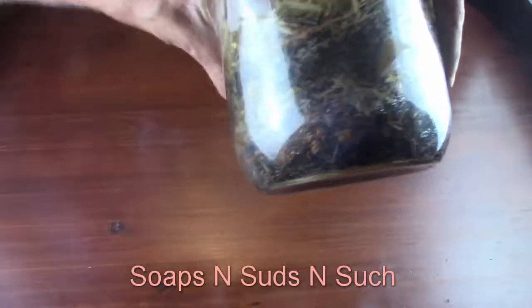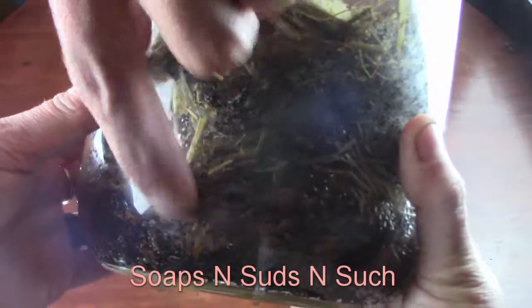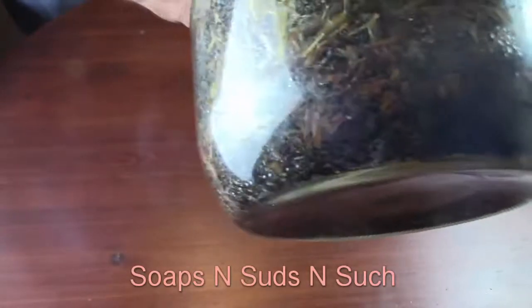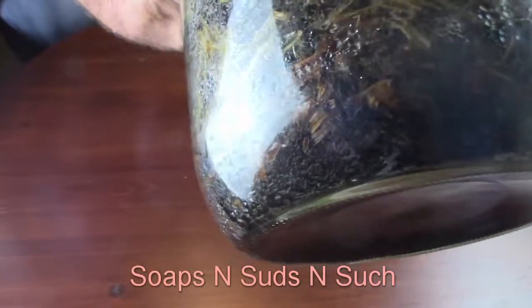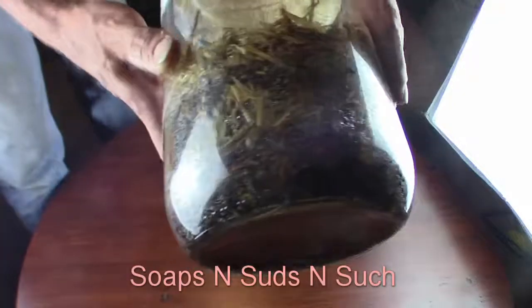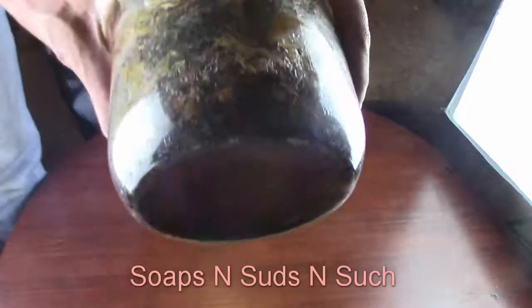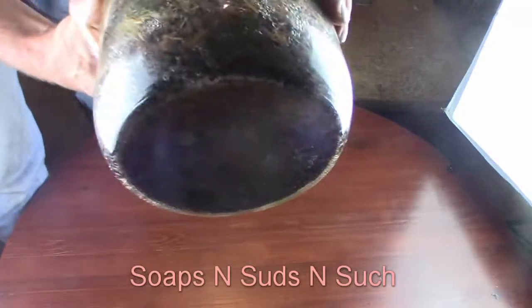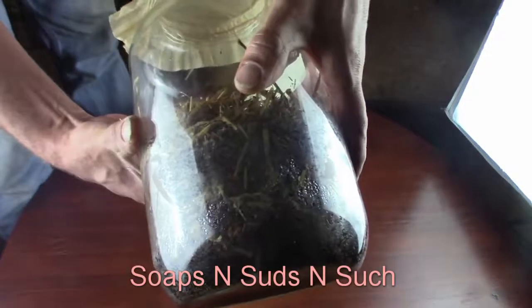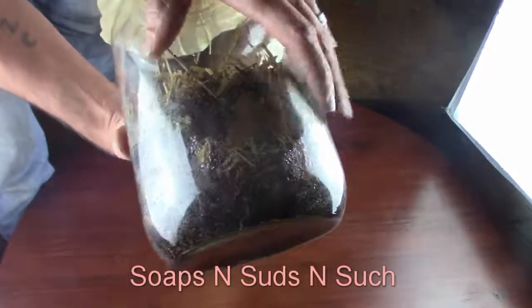We have a lot of mycelium growing in there, so it is on the wood chips. It's getting little white hairs all over it. Wow, so it's growing good! And that is the large portobello mushrooms - I did those prints and I put them in here.